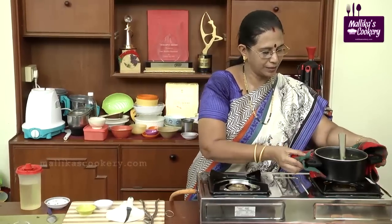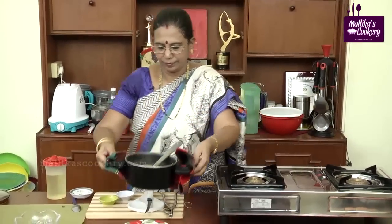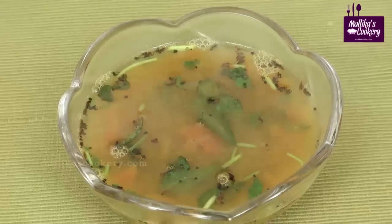Now the rasam is ready to serve. Dal rasam is ready.